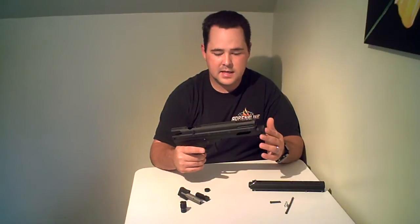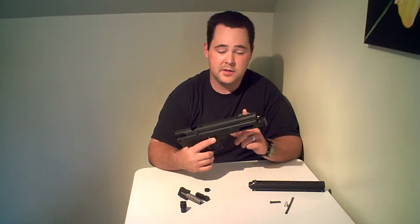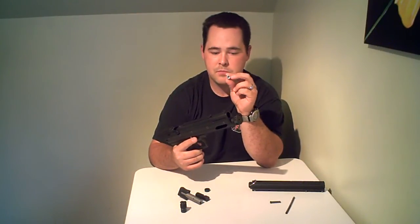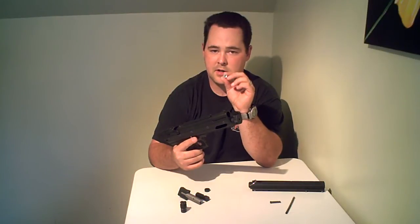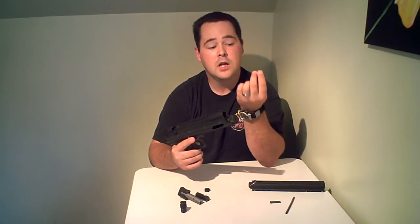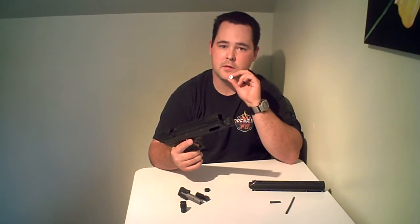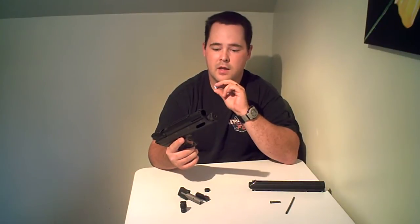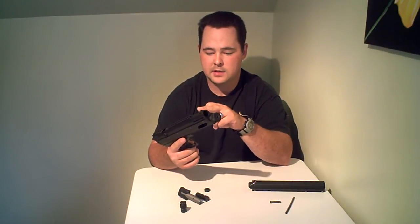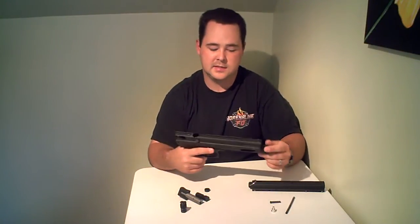The other con that I hear a lot of people online mention is that they leak air because of the pin that pierces the 12 gram. As far as I can tell, I've never had that problem. The reason they're bending these pins is they're not taking the time to put the 12 gram cartridges in properly. And most times when they say that's the problem, it's actually the cup seal inside that's dirty.